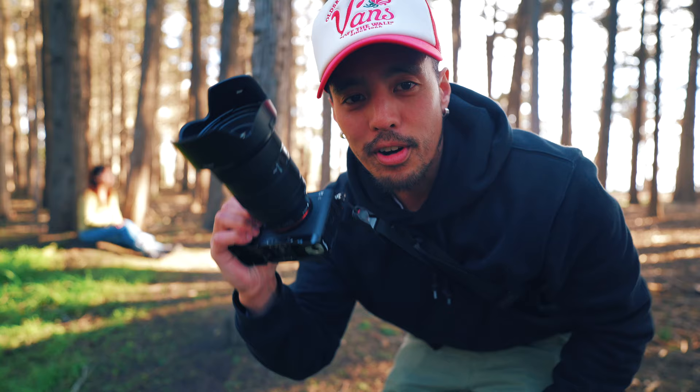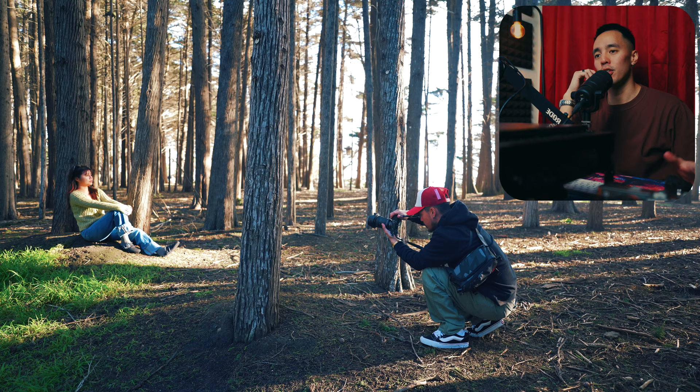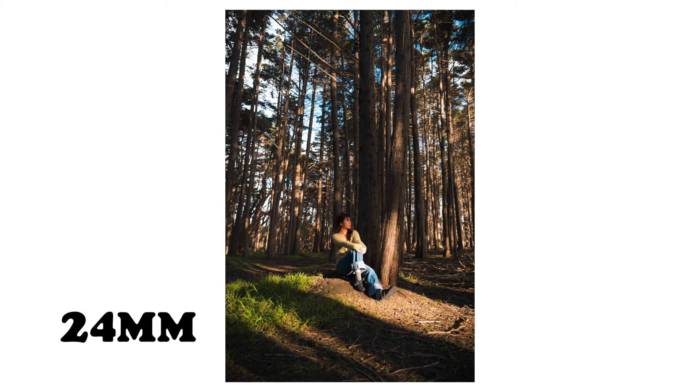We've arrived at our second location. My model is sitting down on a lit-up area and we're going to go again — 24, 35, 50, 70. When looking at 24 millimeters, our subject kind of blends into the background, and again, this is a stylistic choice.